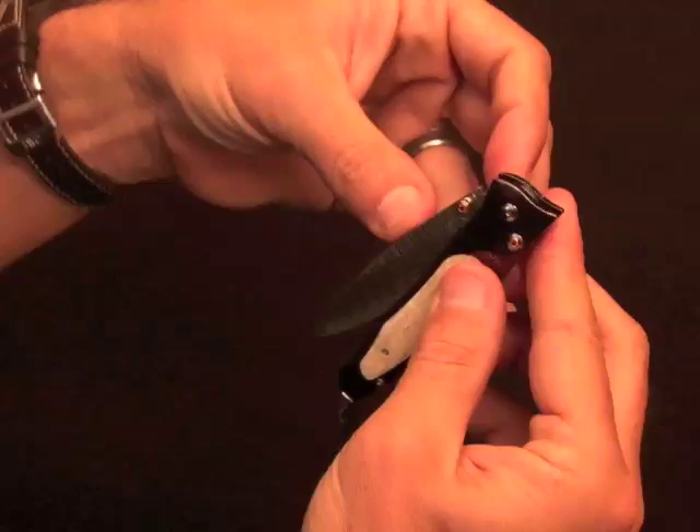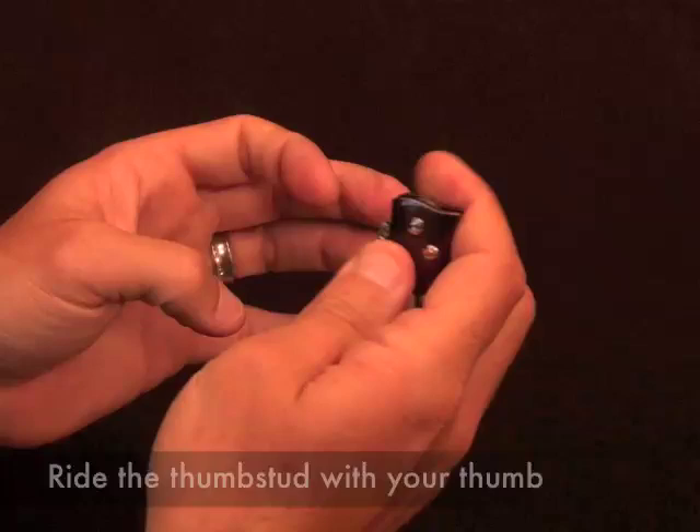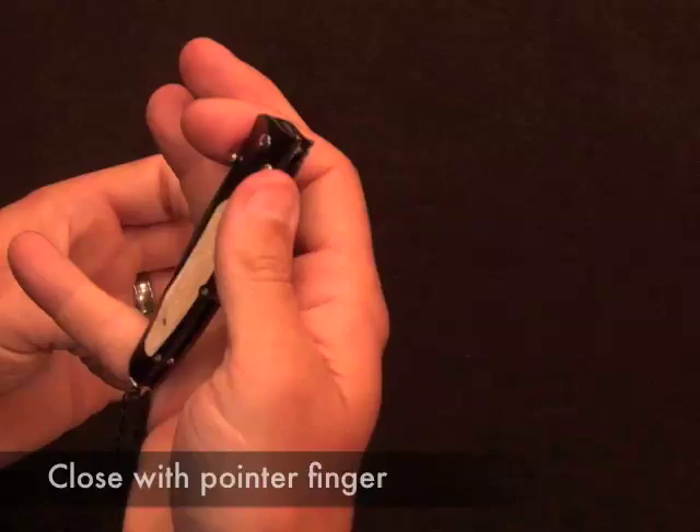The other way to open it — the way they were actually designed to be opened — is to hold it in one hand and simply ride that thumb stud with your thumb out until the blade locks. Then push the button down and close with your pointer finger, and you did it all with one hand. No second hand was required.